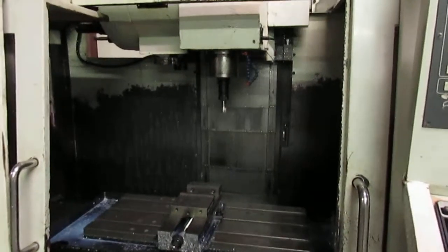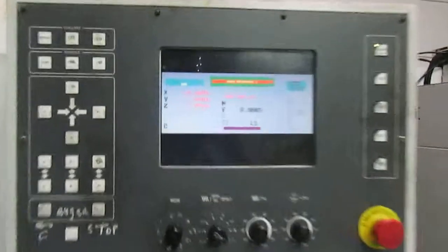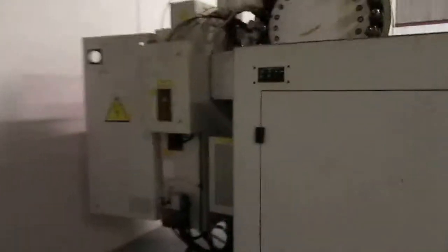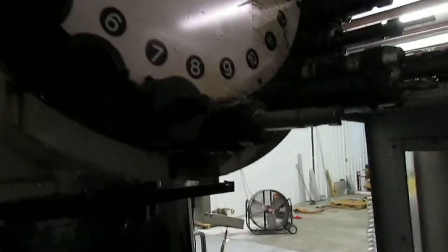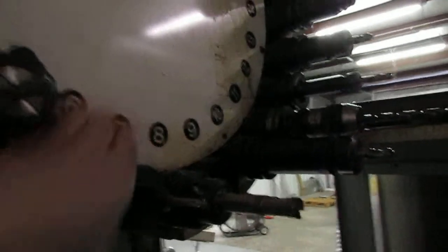The machine is going to start automatically referencing all three axes. While it's doing that, we'll go around to the side of the machine. There's the lube system, the transformer, the coolant tank, and coolant pump. We need to get the number off of the pot that is currently in the spindle — that's number eight. So once we go to change the first tool, the program is going to ask us for that pot number, and that's how the tool changer is referenced. We're almost referenced on all three axes.